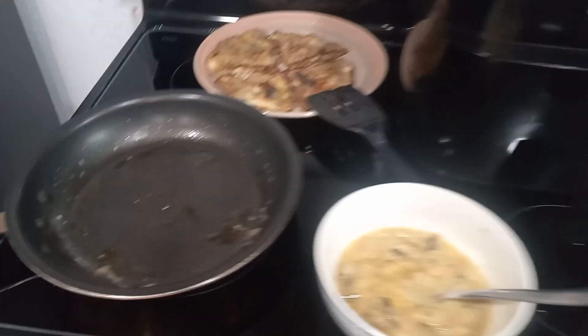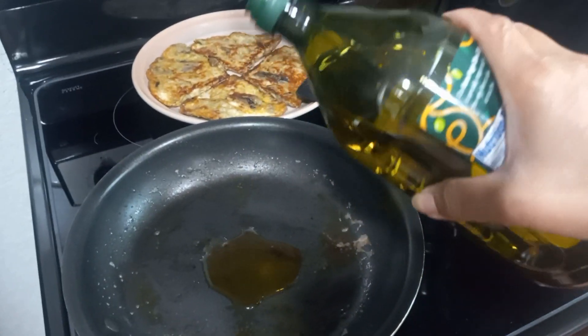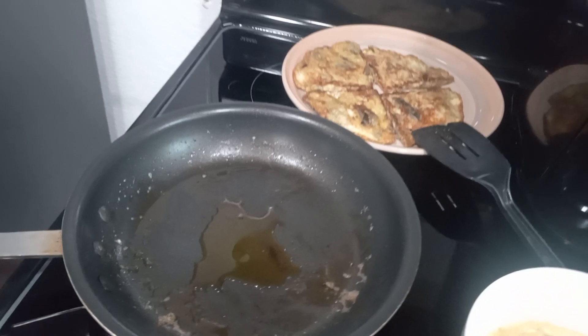Olive oil. She's frying it in the air fryer. Olive oil is good for us, guys — olive oil.